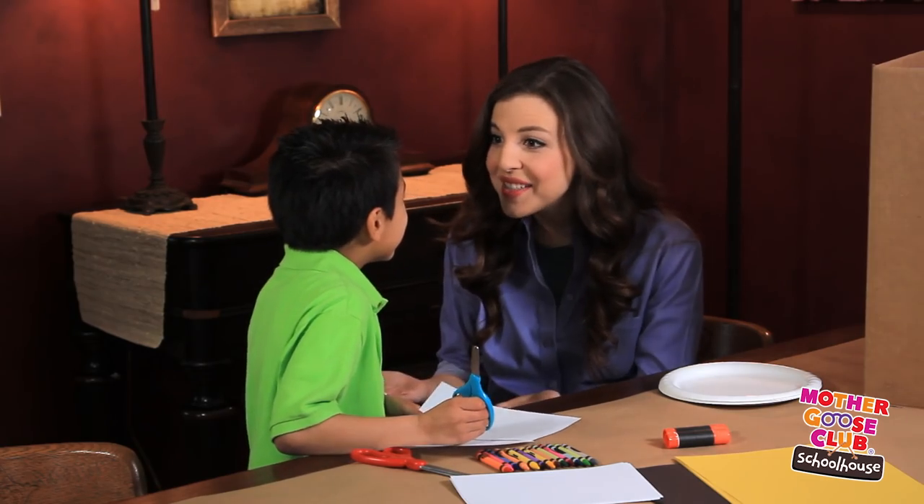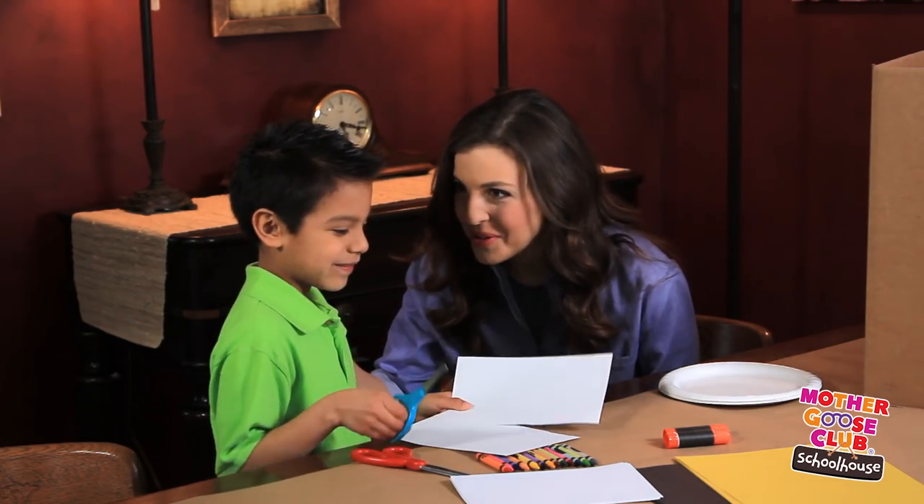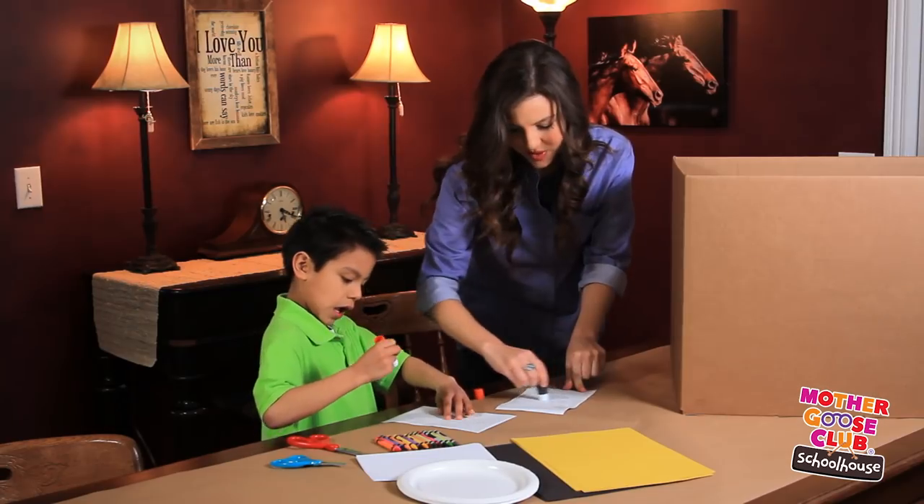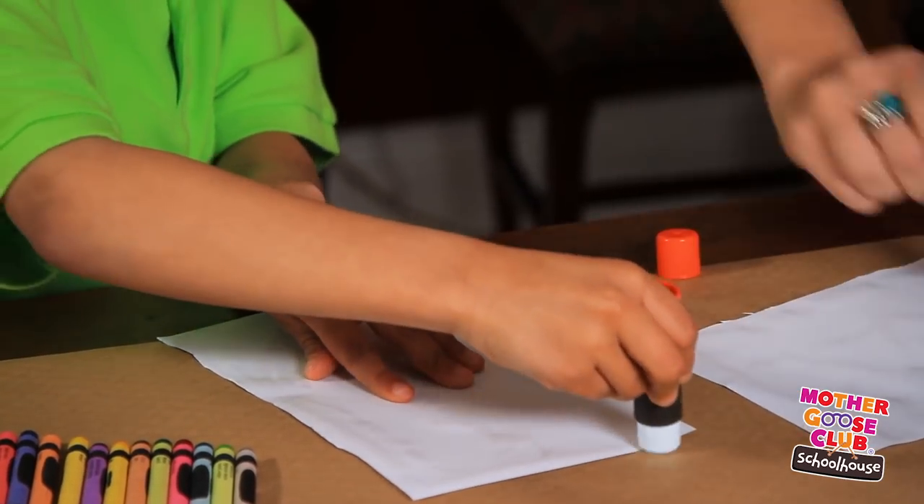I did it! Awesome! Now let's glue these windows on. You almost done? Just my last edge.